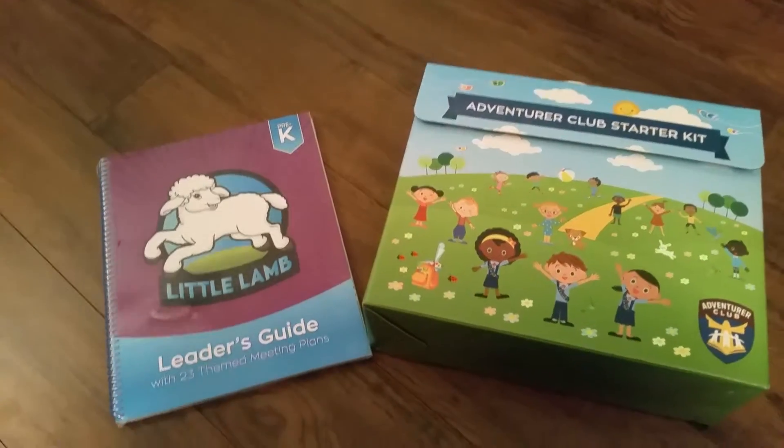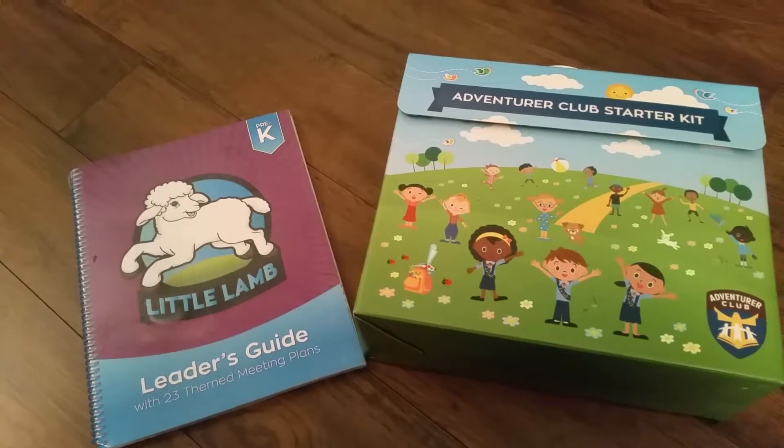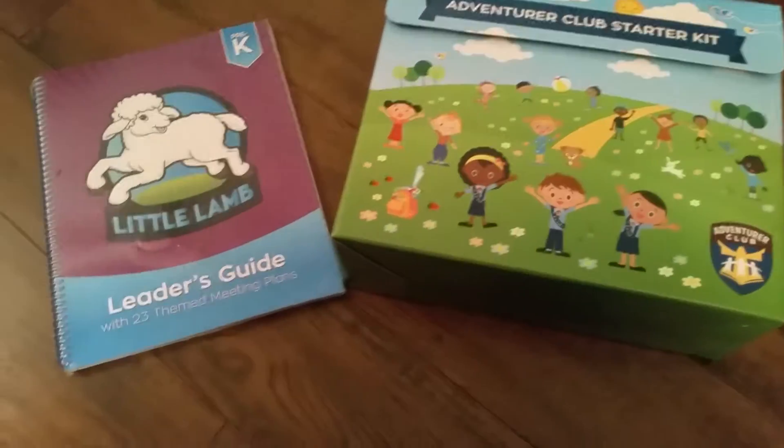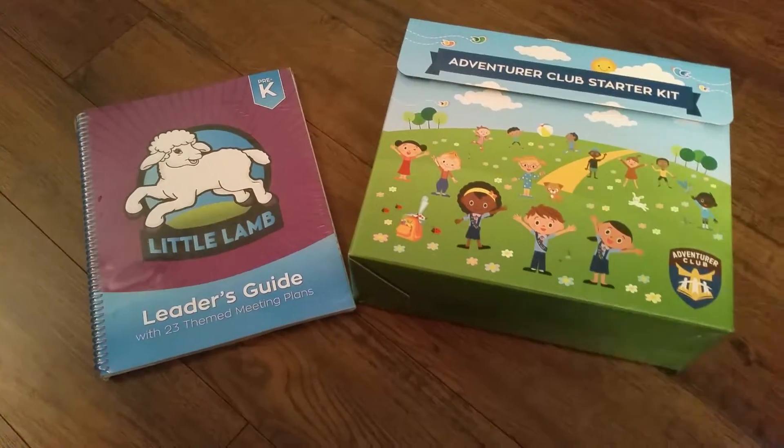Hello, this is a quick video. I ordered the Adventure Club starter kit which has the new curriculum, so let's see what's inside. It came with this big box, and on the outside it came with the Little Lambs leader guide.